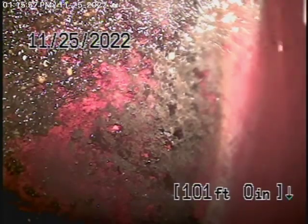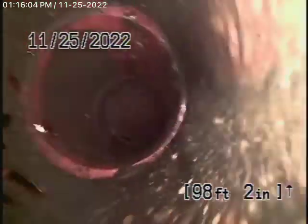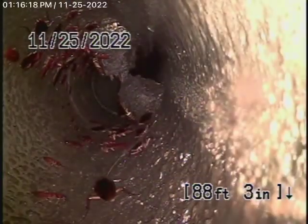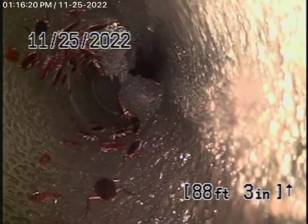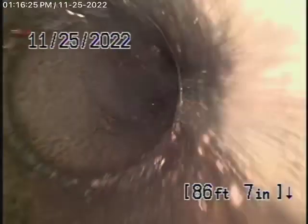I'm going to bring the camera back now. Here you have a 6-inch clay lateral coming back from the middle of the street towards the property. This section over here looks like an older clay pipe. You've definitely got some roots here in the line coming through the coupling, and a little bit of roots through the joint there as well.